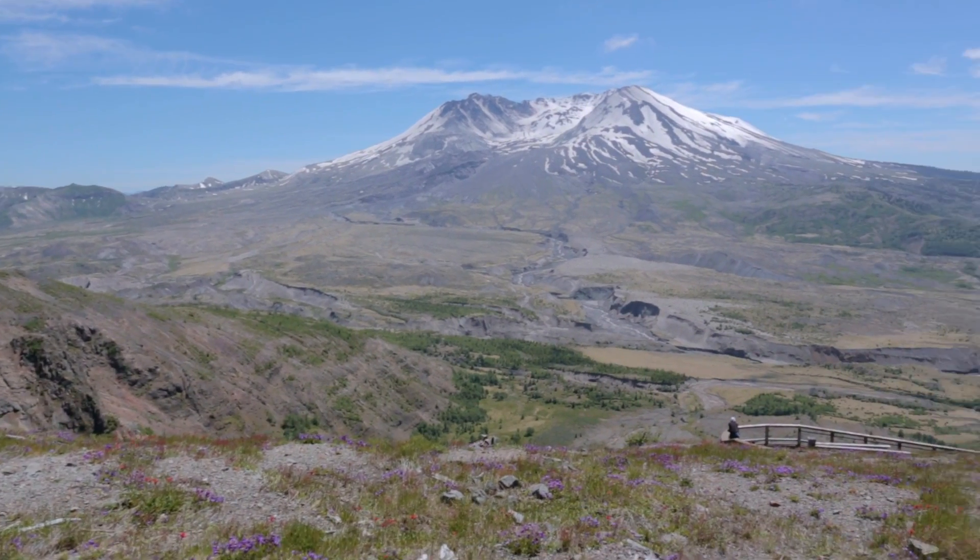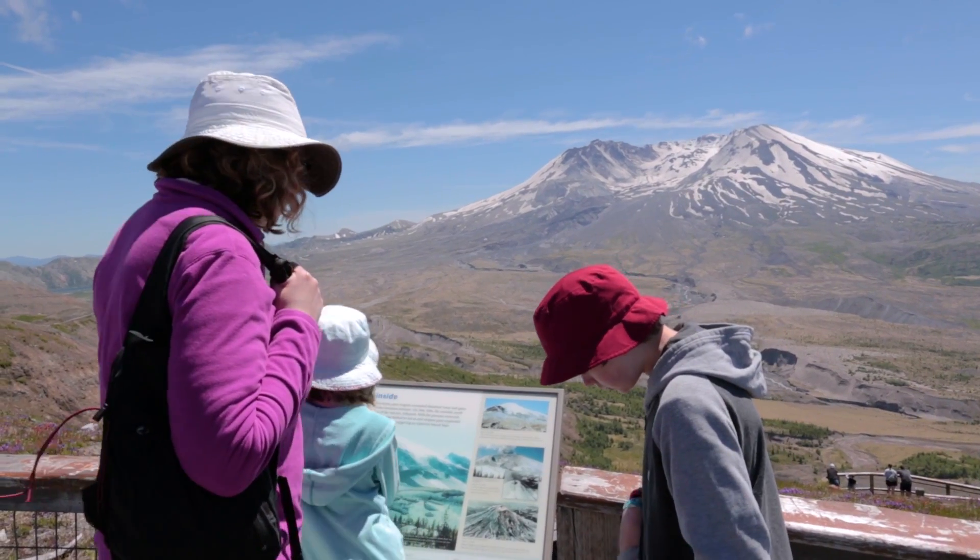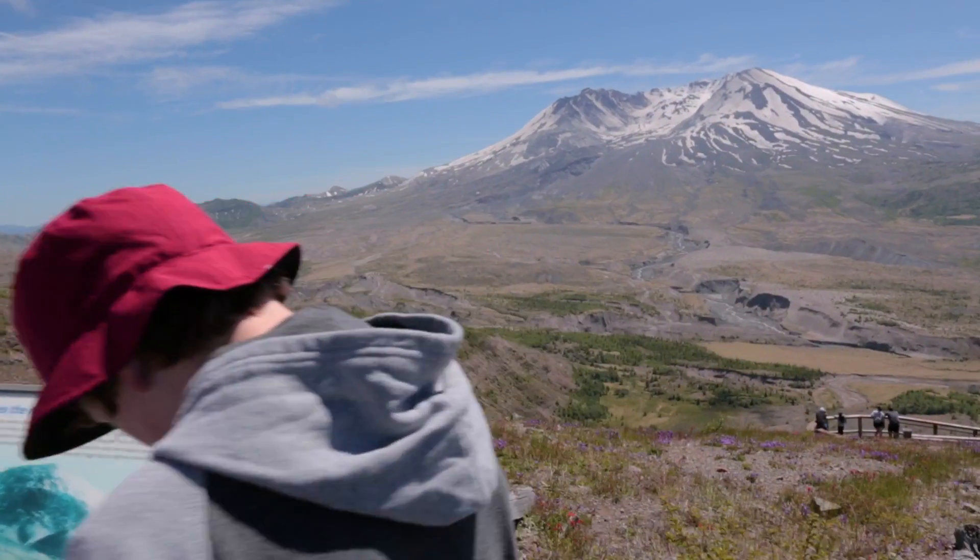The kids had been asking about Mount St. Helens, as you hear about it quite a bit here in the Northwest. So it was good to go and see it and show them what it's all about.